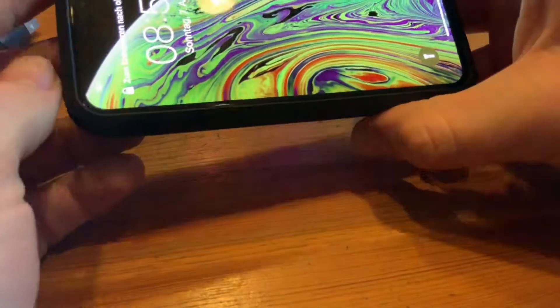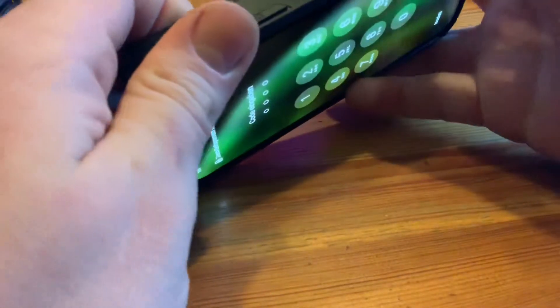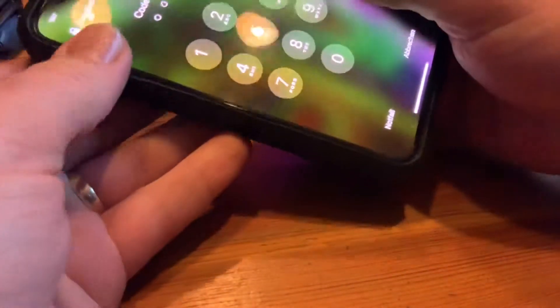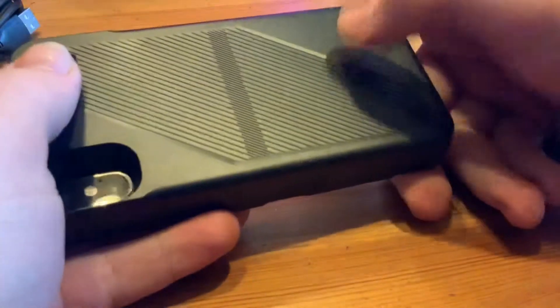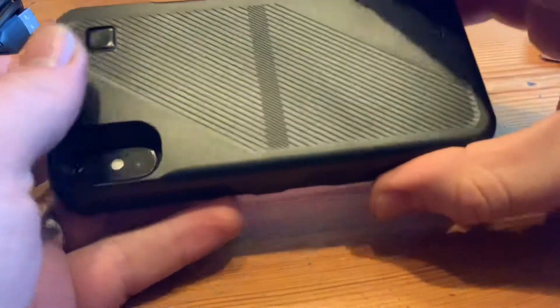Insert your iPhone X or XS into the wireless battery case. It's best to start by inserting it on the side with the volume up and volume down buttons, then raise it into position. Press the power button on the back of the battery case for three seconds until the phone shows it is recharging. Press the power button for two seconds again and the case will stop charging — the charging power will transfer wirelessly to your phone.